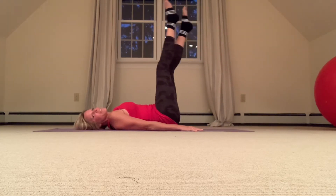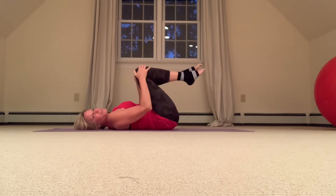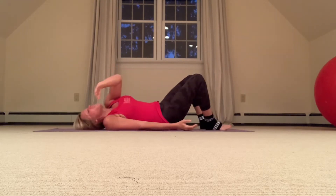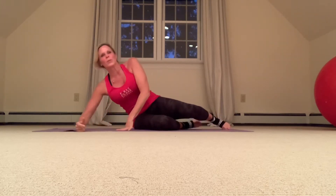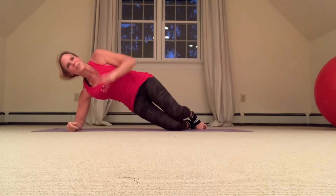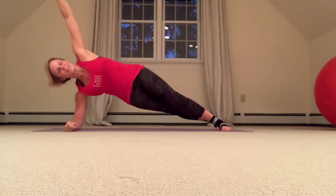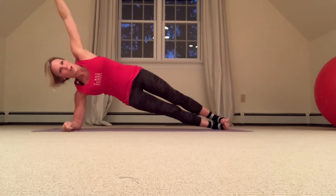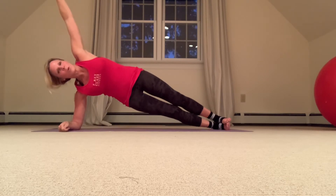Flip right over onto your left side. We're going to go right into a side plank. If you would like, you can start with the double stack knees or crisscross legs. Since it's an ab blast, I'm going right into the belly of the beast. Let's hold this side plank for a moment.